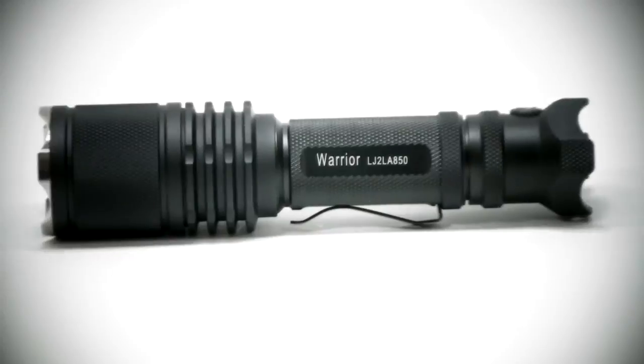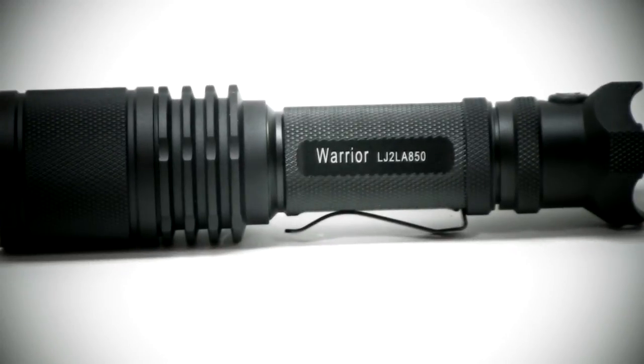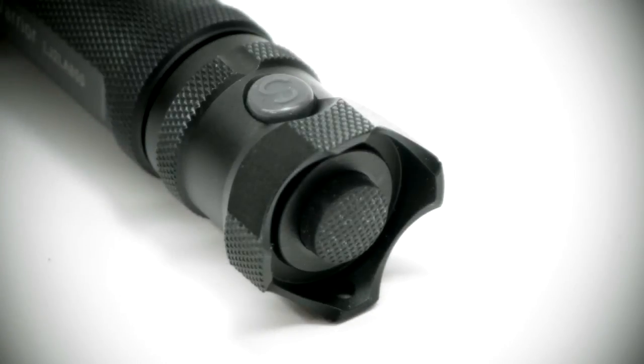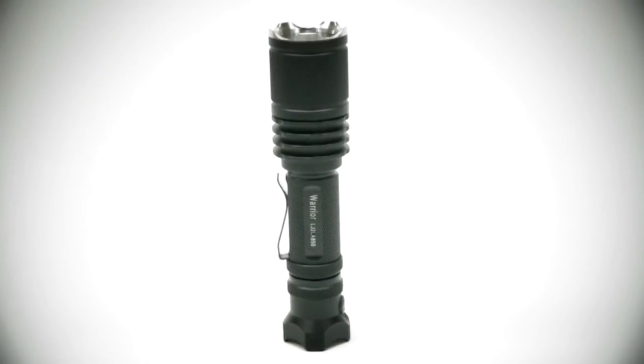The light is machined from aircraft-grade aluminum and also features a built-in pocket clip which is removable. The click-push button switch built into the side of the light enables easier and better operation.